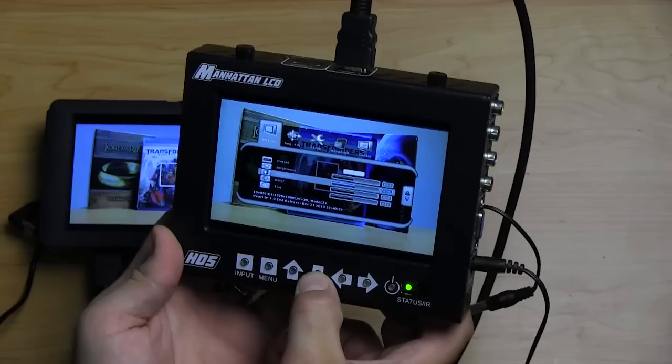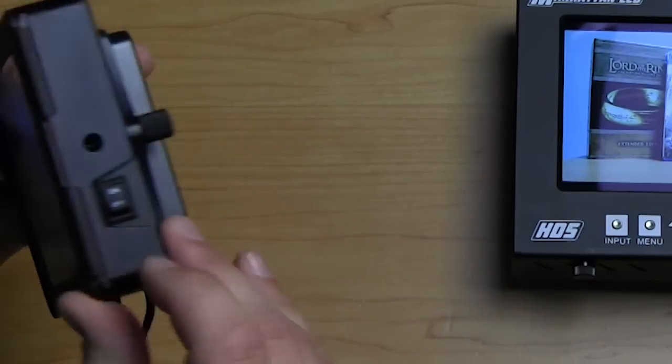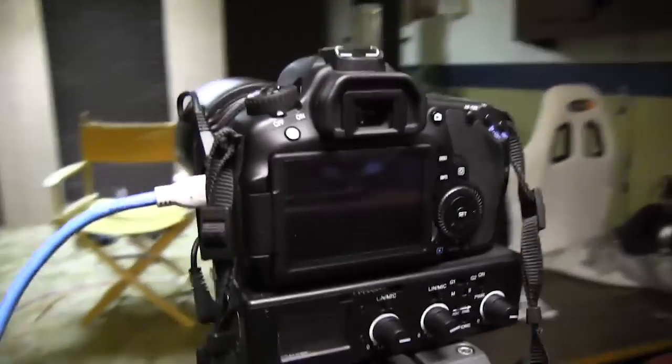On this week's episode we compare two popular HD monitors for DSLR work and I show you the behind-the-scenes on the set that I built for Video Business 101.